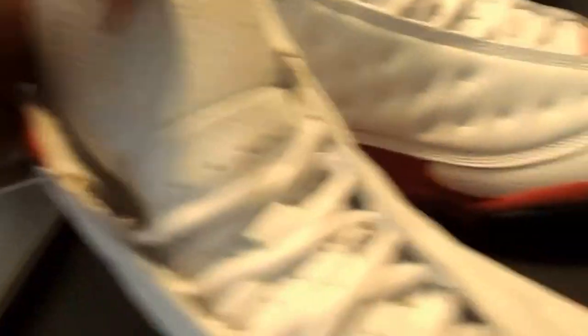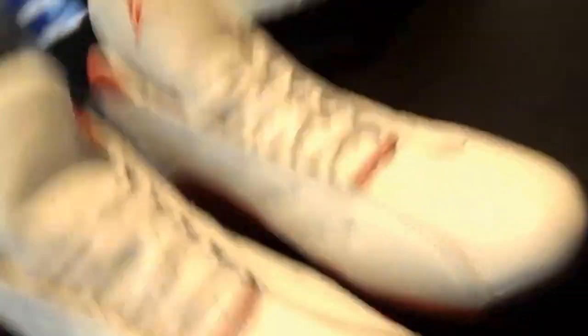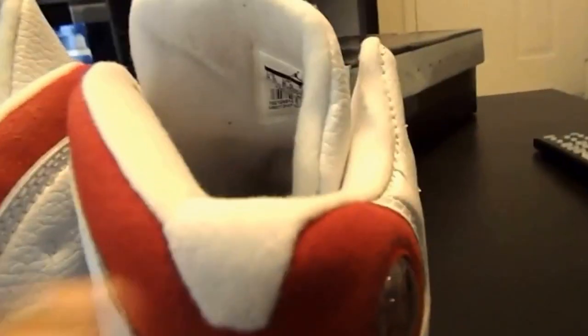The Jordan logo actually really isn't that bad. If you just saw the Jordan logo, you might not really think much of it. Another thing I noticed is the very back here — the back part is supposed to be rounded, not all boxed and botched like that.